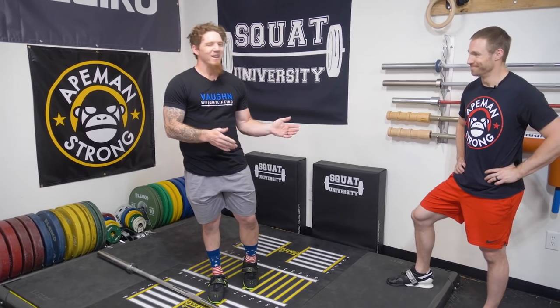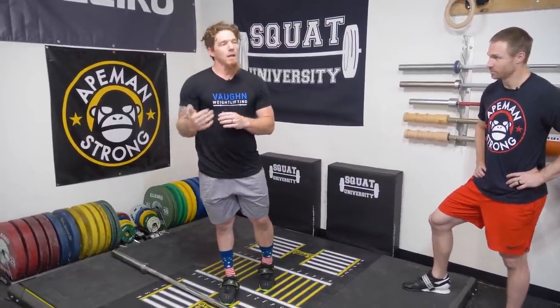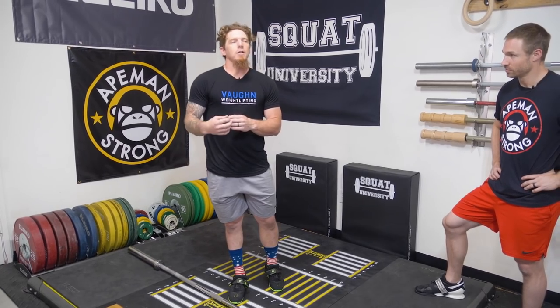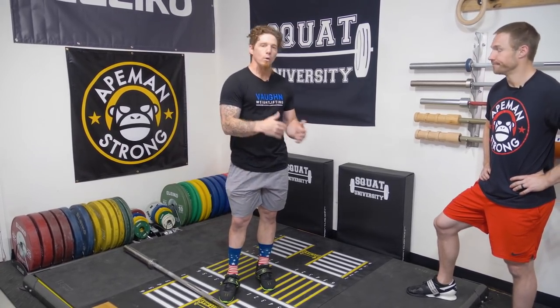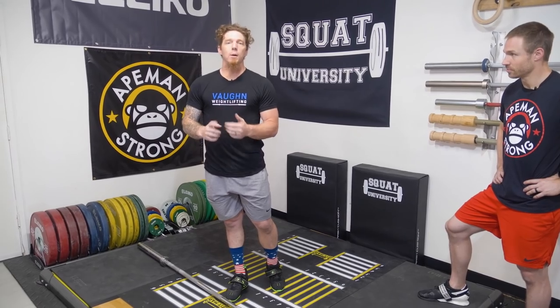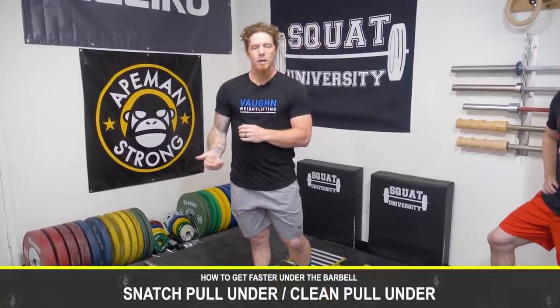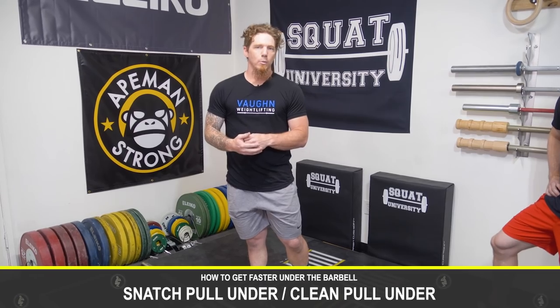We've talked about that a lot, and there's a lot of information out on that kind of thing as well. Your start position — if your start position and movement up from your start position to the point where it's time to get under the barbell is not what it can be, then you're going to be pulling under from not the best position, or there could be some hesitation. So assess your squat and your start position and your movement from start position up to full extension. If all that is good, you can start using a drill called the snatch pull under or the clean pull under, where you're isolating the pull under portion of a lift.